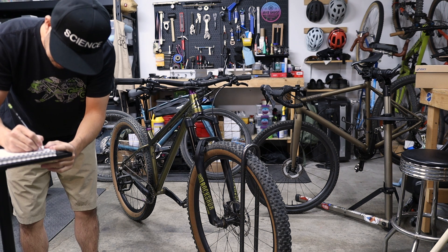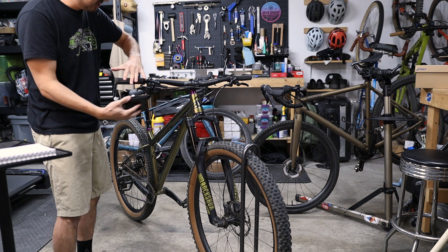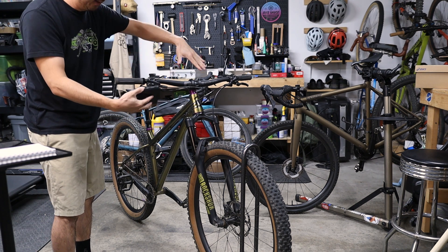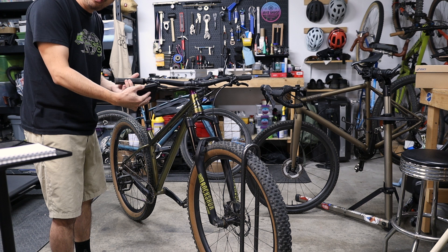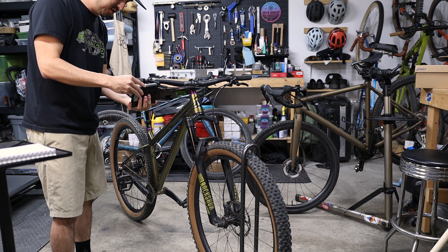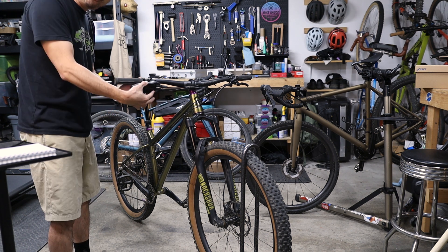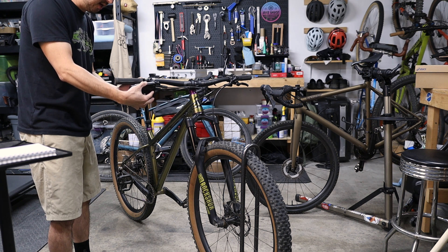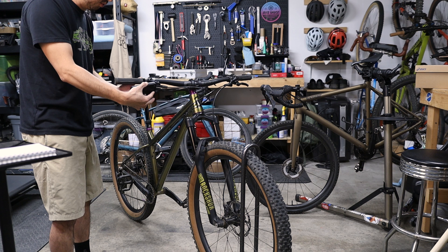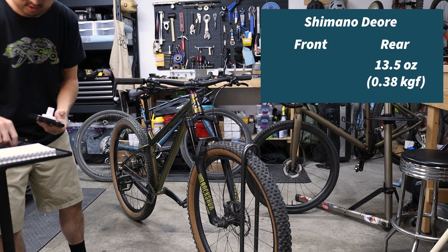Up first we have the Hanzo — these are Shimano Deore brakes. The way I'm going to do this is align the scale square to the brake lever every time, zero it out before each measurement, and then push on the brake lever where I normally pull with one finger. I'm taking the measurement just before the pads contact the rotor, which gives a good indication of the actual force required to pull the lever. 13.5 ounces for the rear.